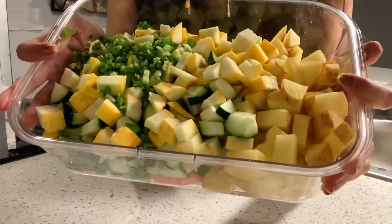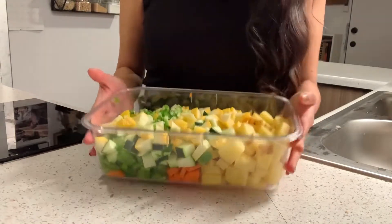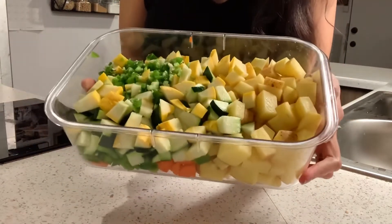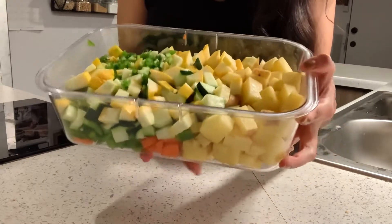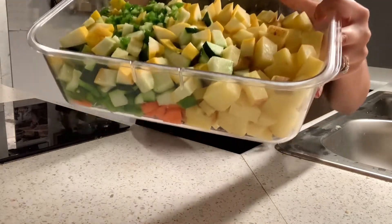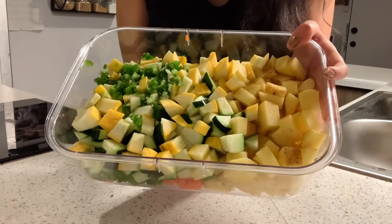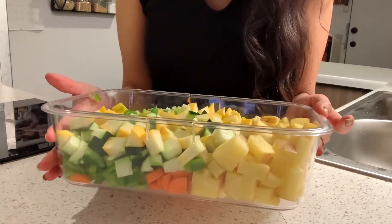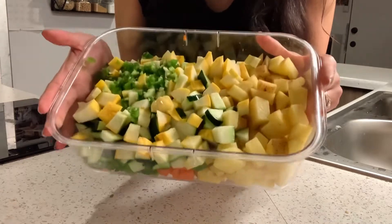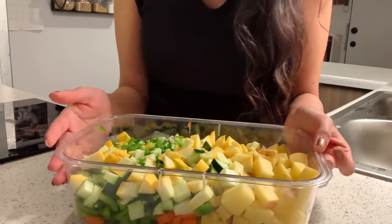Look at all the veggies that I'm going to be adding to the soup — this is a ton of stuff. This soup is going to be super filling. It's going to be so tasty. It has potatoes, zucchini, squash, jalapeños to give it that extra spice, carrots, bell pepper, along with the lentils. I'm sure that if your husband questions whether he's going to be full, rest assured he is. I make this for my husband too and he has it for his lunch while at work and he loves it. He's left full and satisfied.